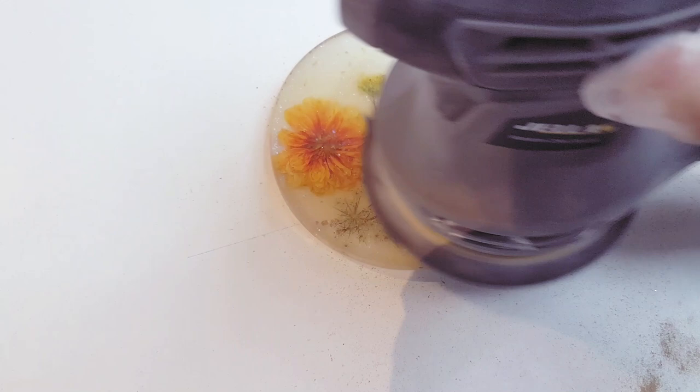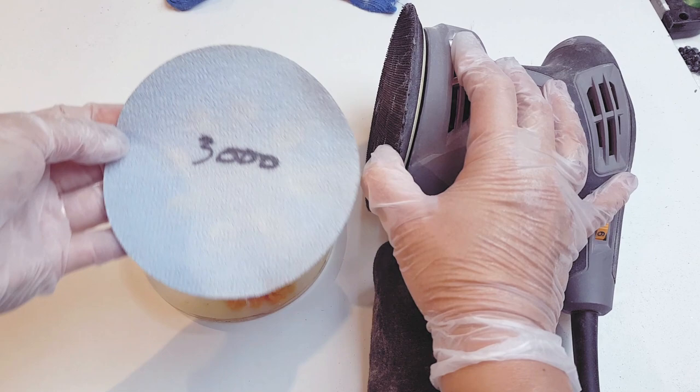My advice is to start off with the highest grit you can, sand, and if the marks are gone you can work your way up to the final polish. It's not really as complicated as it seems — it's just a bit of elbow grease, that's the hardest part. The results are worth it and it's so much faster than sanding down and then adding another layer of top coat.